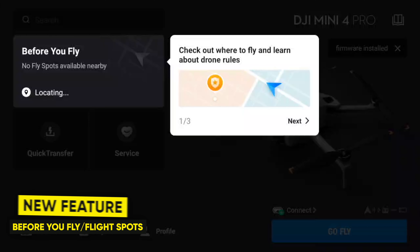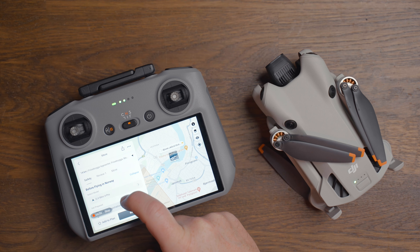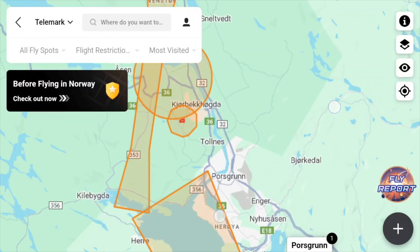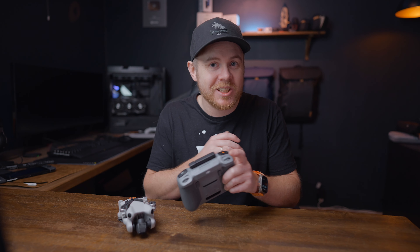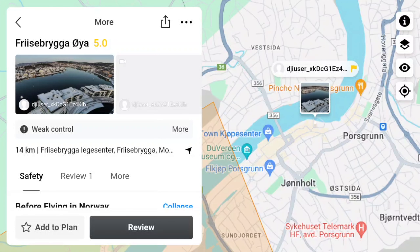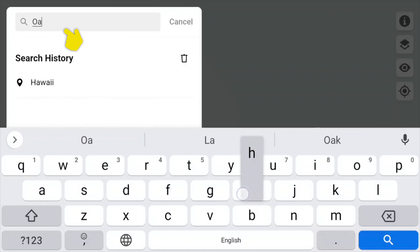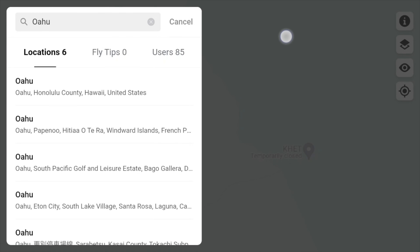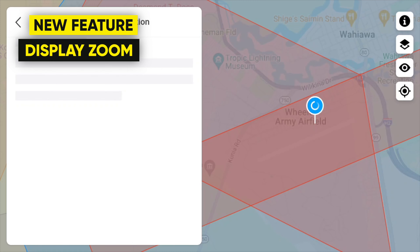The biggest feature of this update is the Before You Fly section and flight spots. This not only allows you to go through a checklist before you fly at a certain location you're traveling to, but it also shows different areas to fly which have been captured by other DJI drone users. It's sort of a remote community built into the controller, which is amazing — a much more convenient way of finding locations to fly rather than browsing through Google or Google Earth for days. This update makes it so much easier for anyone to find amazing and safe spots to fly.